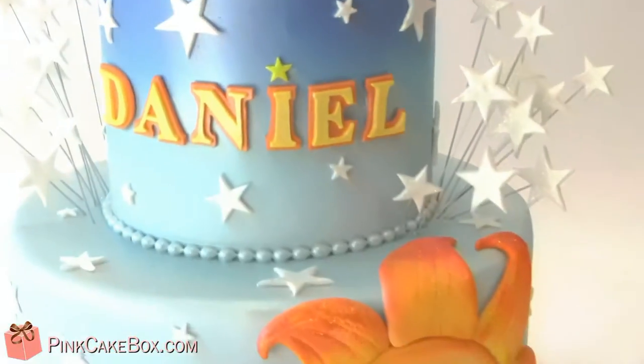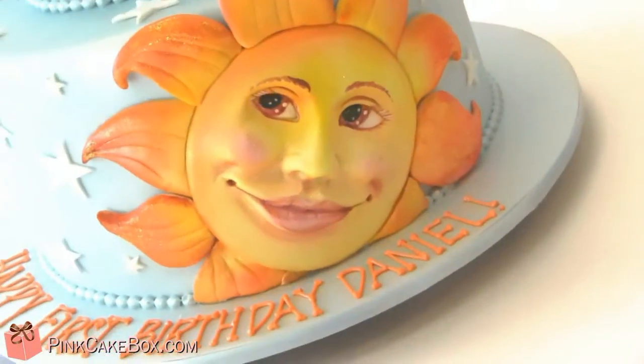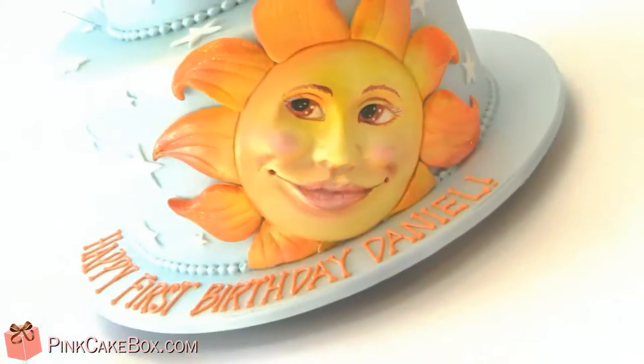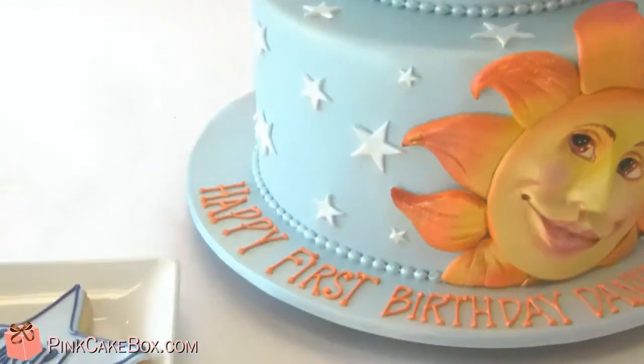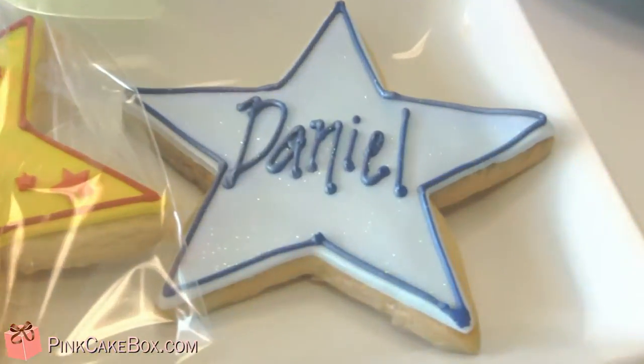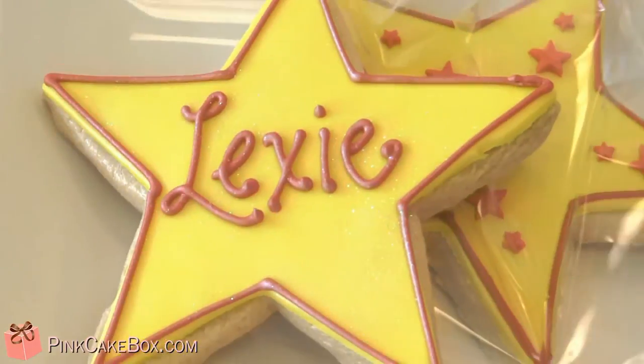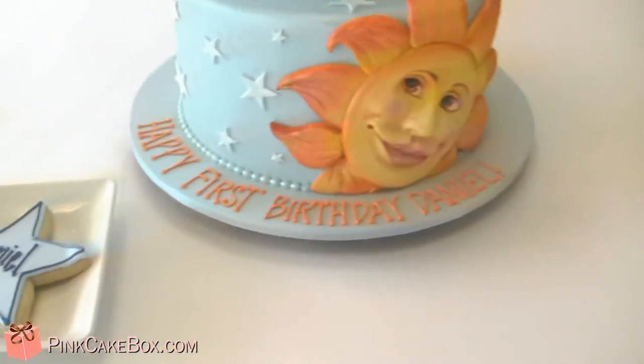We have this happy Sun and Daniel's name on the cake as well. There are also some matching cookies for all the guests — there's Daniel and his sister Lexi. Happy birthday, we hope you love your cake!